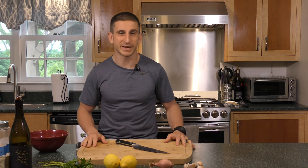Hi, I'm Chef Ange. Welcome to my kitchen. On today's episode, we're gonna be making a chicken piccata.